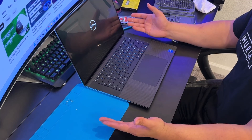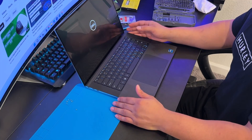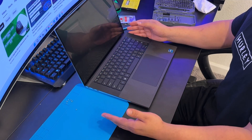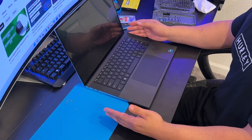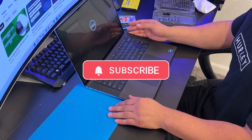Another successful repair! I hope this video helps you. To support my work, please subscribe, like, and share. If you need a repair tutorial for any other specific model, leave a comment and I'll make a video on it. Thanks for watching and I'll see you in the next video.